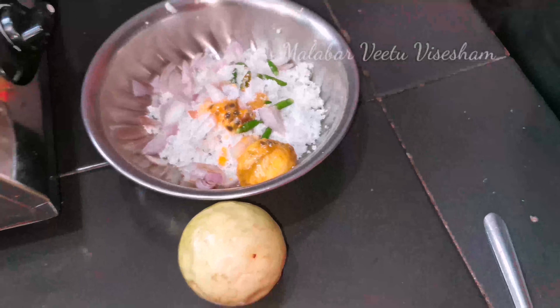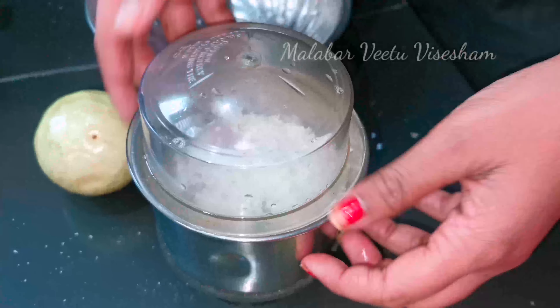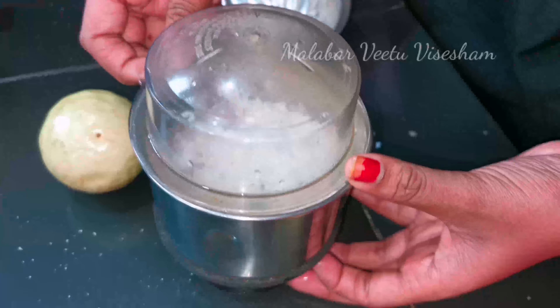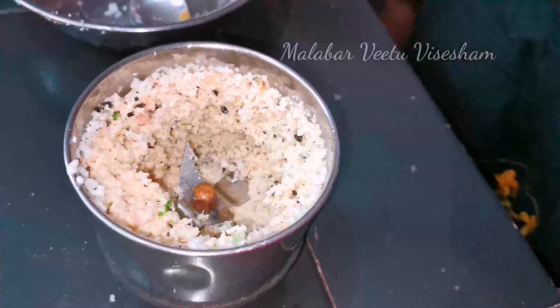It is very nice. You can eat it with a side dish. You can eat it with white rice — a nice white rice. It is very nice.